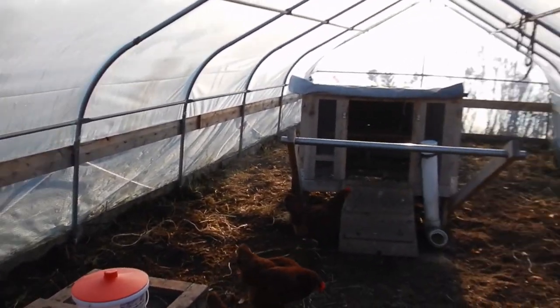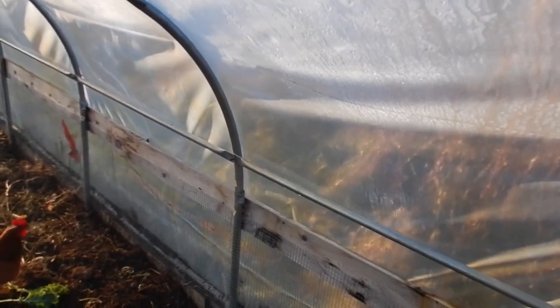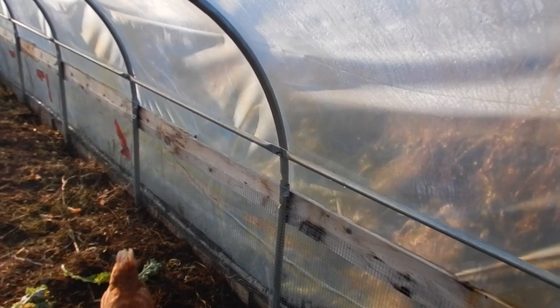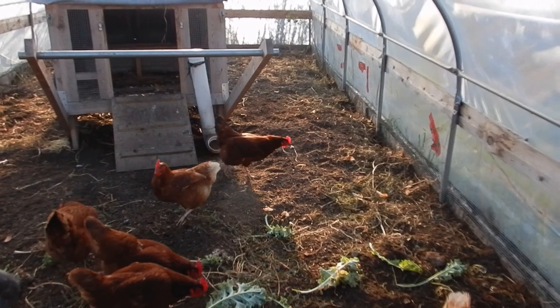Last year they were in here as well, but we had the plastic of the hoop house held on with wiggle wire at the bottom. Now we have a roll-up system so we can get airflow, but it's not as secure. So we decided to put up some half-inch hardware cloth all along the edge and the bottom.